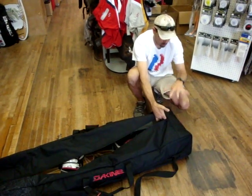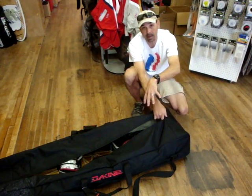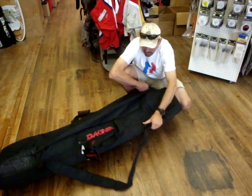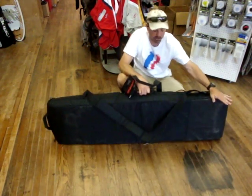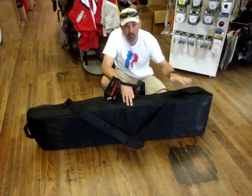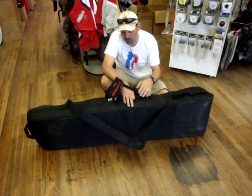On the other end, it's fully padded. It's a little bit thicker on one end, so you could probably put a kite down in here with a little bit more room and space. It's also rubberized. Now, this does not come with wheels. A benefit is the light weight — you want something that gives you all your protection but keeps the weight down so you can carry more gear with you.